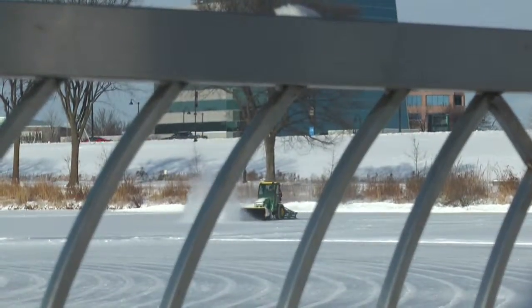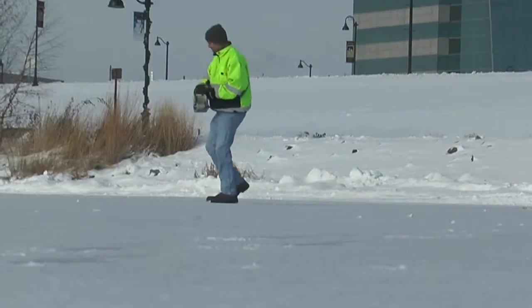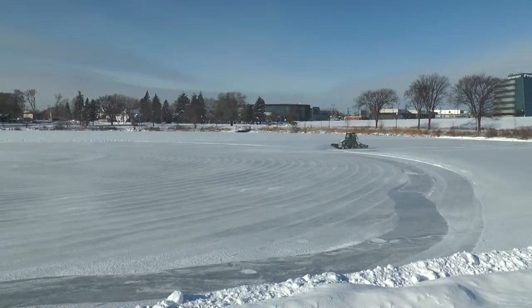Chris and his employees' method of preparing the ice is no miracle, rather just a simple system that has proved very successful. We take a drill or some type of cutting tool just to cut through the ice all the way through to the water, and then use a measuring stick marked off to find out how thick the ice is.